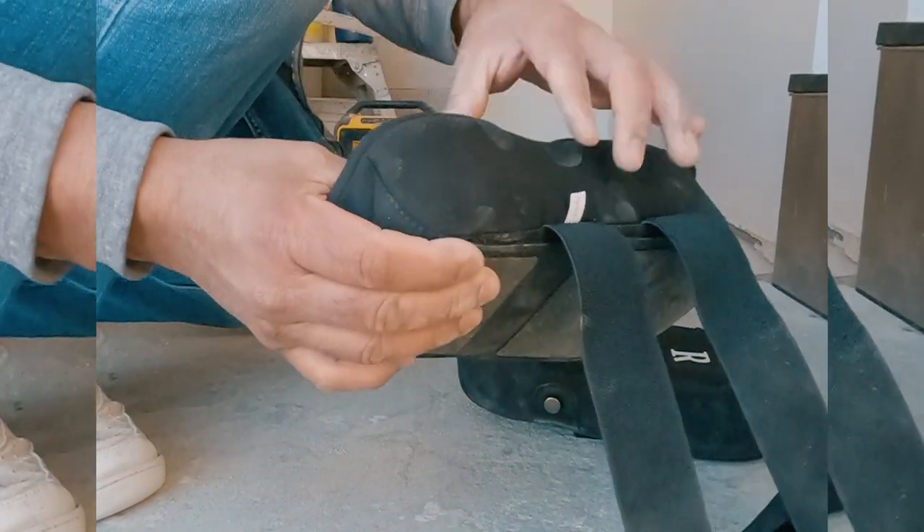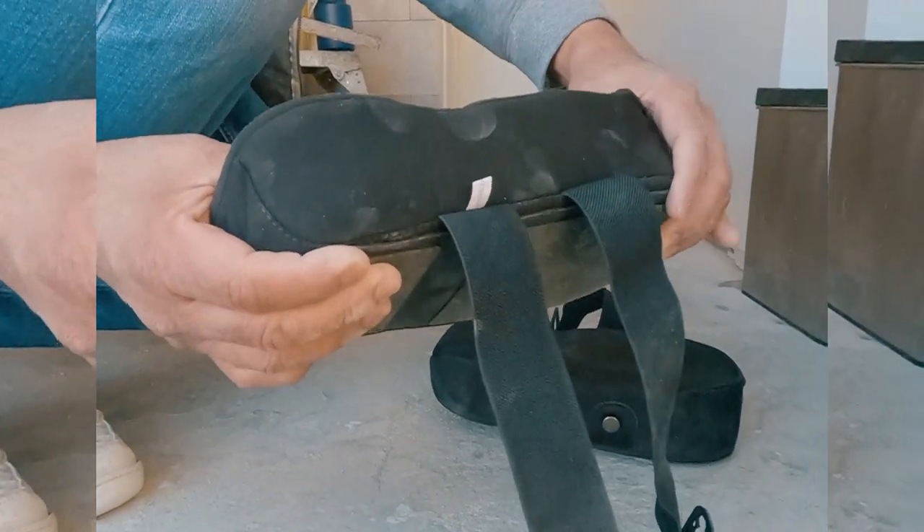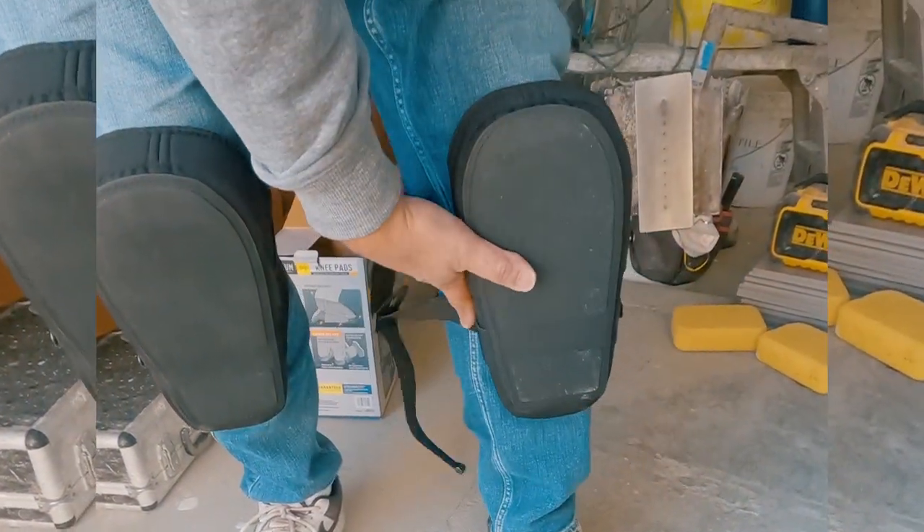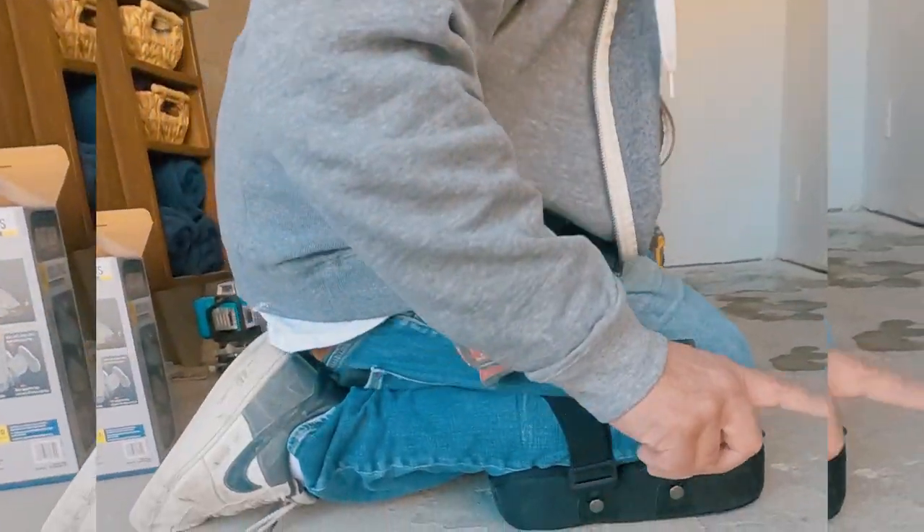The padding lasts me anywhere from six months to a year depending on how much flooring I'm doing. The front has a durable stitch pad that has never worn out on me. Overall, they're great knee pads.